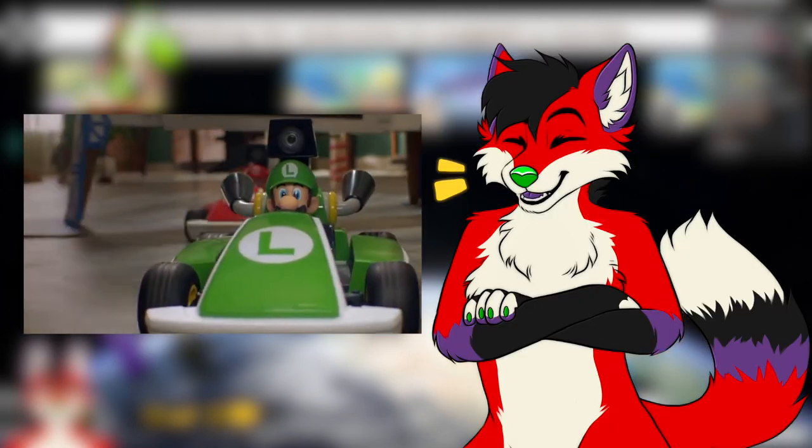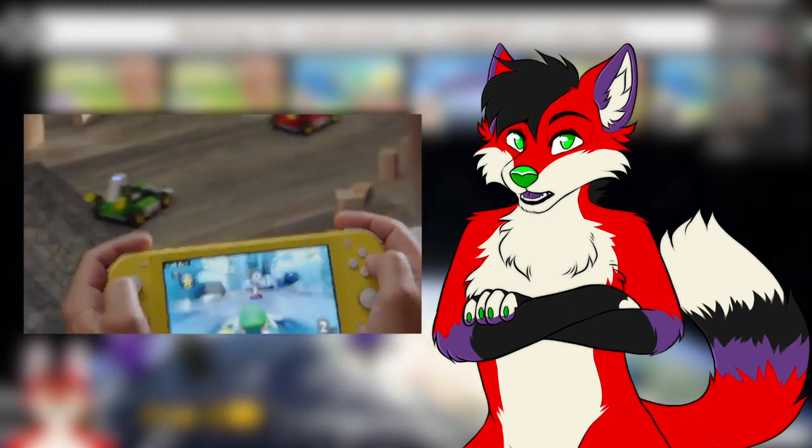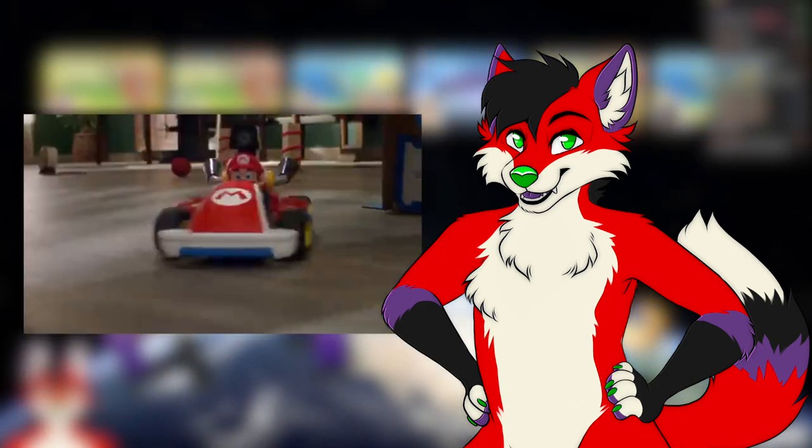Kiwi and I spent the day creating a Mario Kart track in our basement using a bunch of furry stuff just around the house, and I wanted to show it to y'all. So if that sounds interesting to you, then keep on watching.